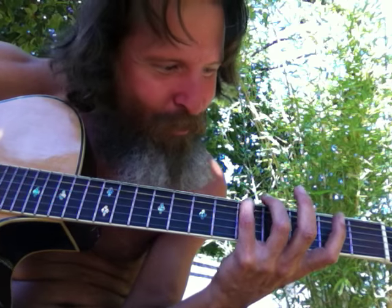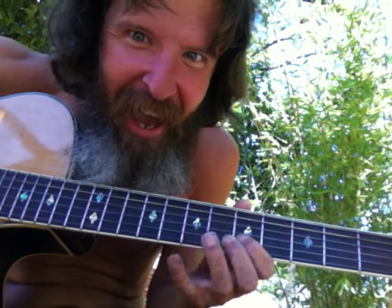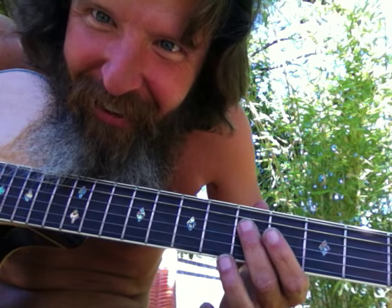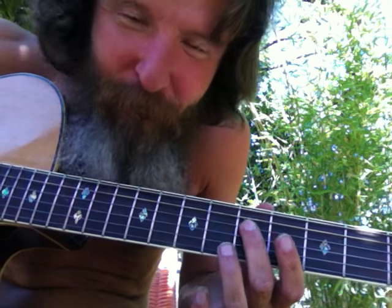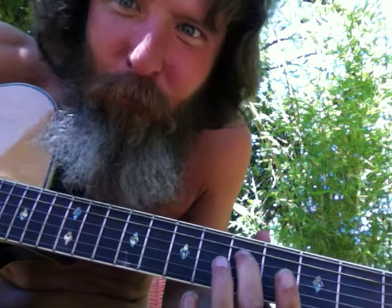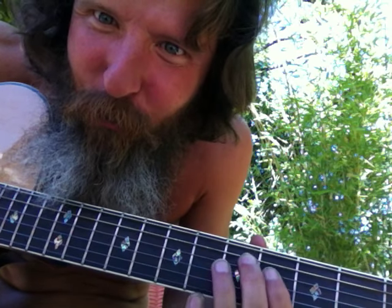So if you can learn how to distribute a half an ounce of pressure — every string, every note — and that takes practice. A half an ounce of pressure is all it takes to make a note clear. How many half-ounce pressure notes can you perform all day? You could perform all day at half a note's pressure.